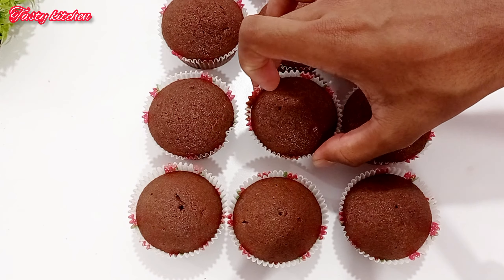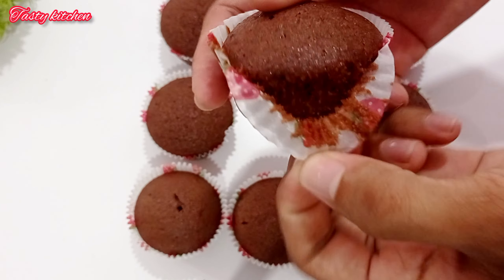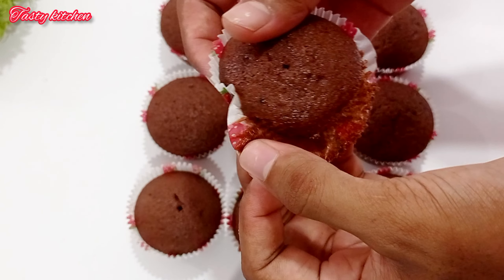Once baked, you can add butter icing or whipping cream on top of your cupcake as a topping.